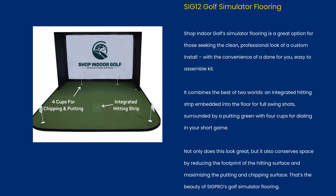The SIG12 Golf Simulator Flooring is a great option for those seeking the clean, professional look of a custom install, with the convenience of a done-for-you, easy-to-assemble kit. It combines an integrated hitting strip embedded into the floor for full swing shots, surrounded by a putting green with 4 cups for dialing in your short game. Not only does this look great, but it also conserves space by reducing the footprint of the hitting surface and maximizing the putting and chipping surface.